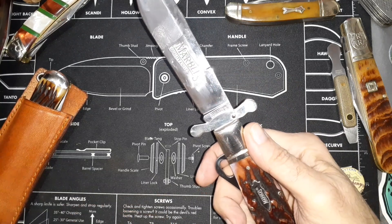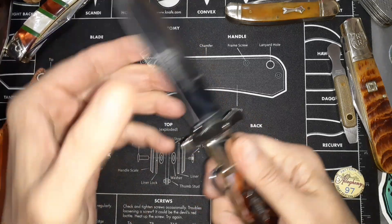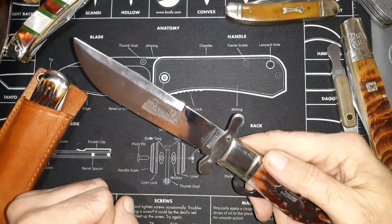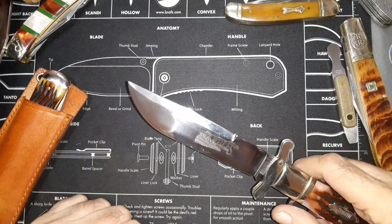You talk about a triad lock or something like this — this thing's not going to fail on you. It would have to bend that metal, so the lock is not going to fail on you at all.